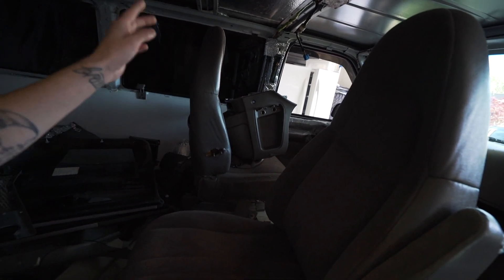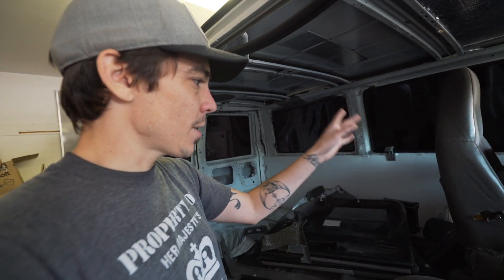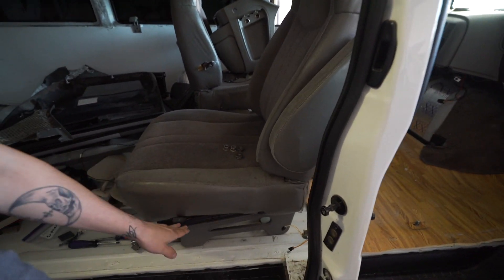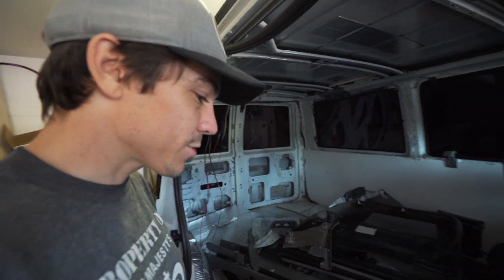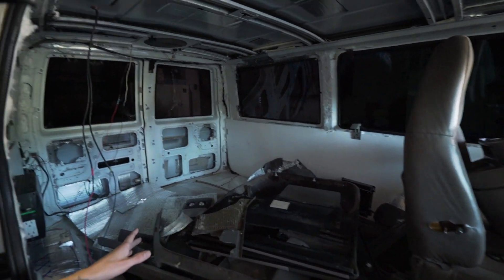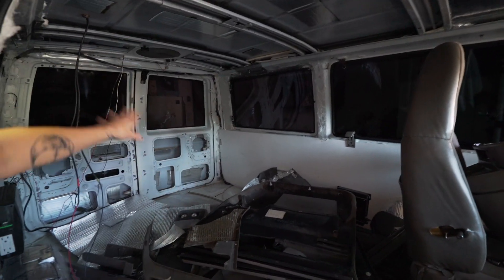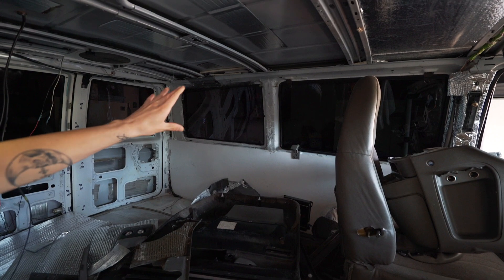I'm going to try hard to find a new driver's seat — it's totally worn out. The van has about 260,000 miles on it and the driver's seat is just gone, though the passenger seat is great. It has a swivel seat on it which I absolutely love — that's going to be an integral part of this build. Once that's done, I'll be putting in the floor, headliner, and walls.